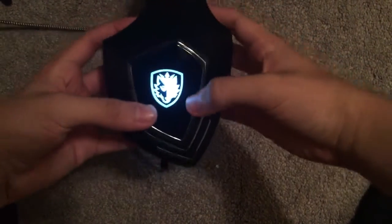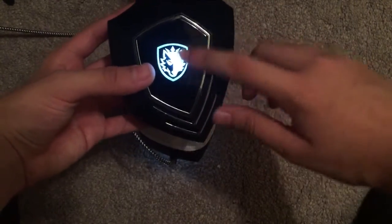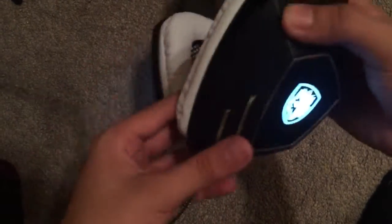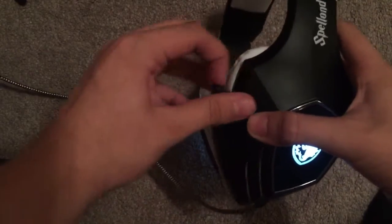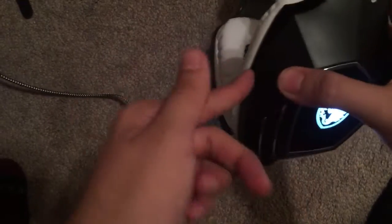Alright look at this — you guys might not be able to see it from the angle but it's like a nice wolf-looking thing and it lights up right here. It looks so good. I'm amazed by this. And one other thing I forgot to mention — the mic you can just pull it out like that and push it back in. So if you don't really need the mic you just put it in there and it's pretty much gone.